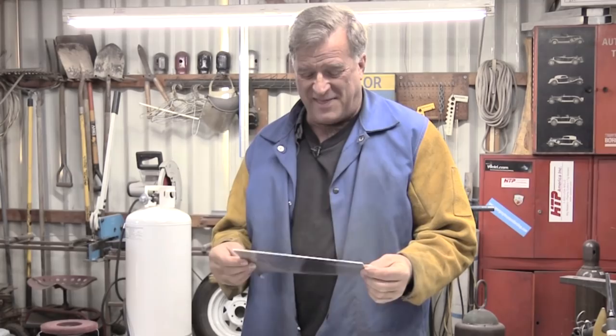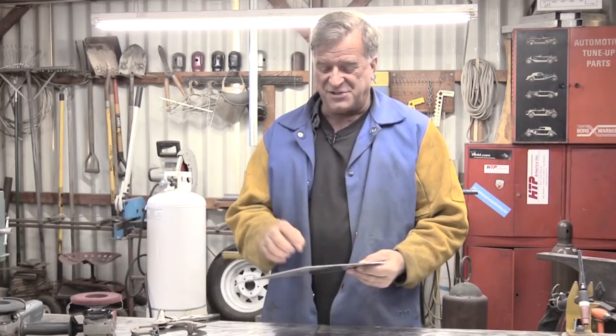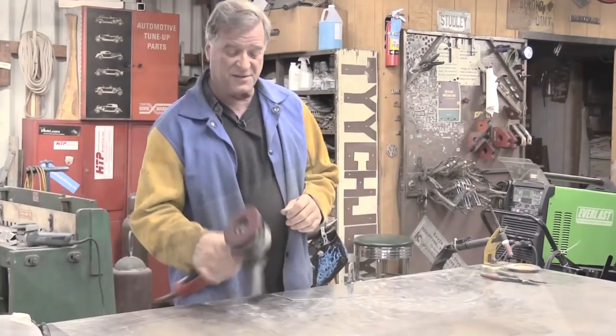Hey, Kevin. What do you have there? The rudder of the boat? This is a nasty old piece of eighth-inch aluminum plate, and I wanted to talk about little gurr marks, little scratches, little imperfections, and why would you use a surface preparation disk? Little gurr marks here and here, little scratches in it.